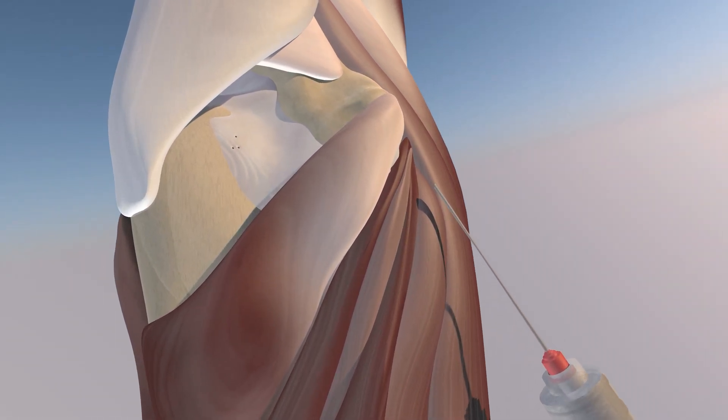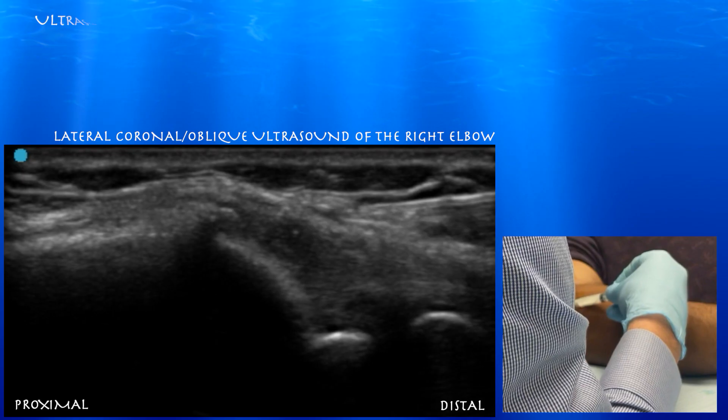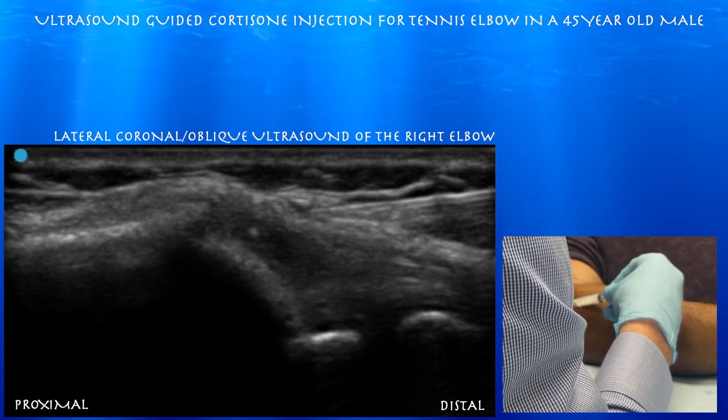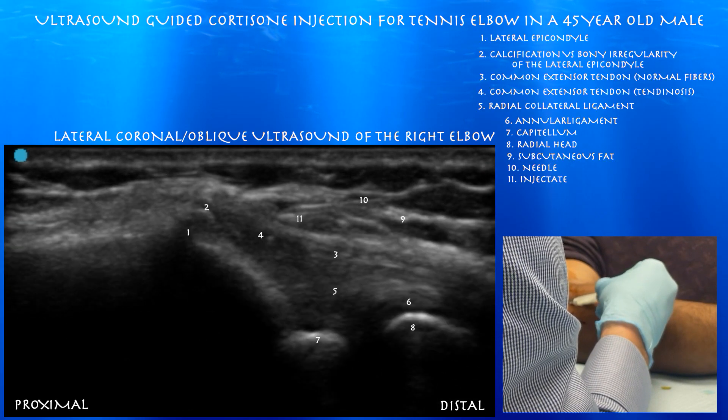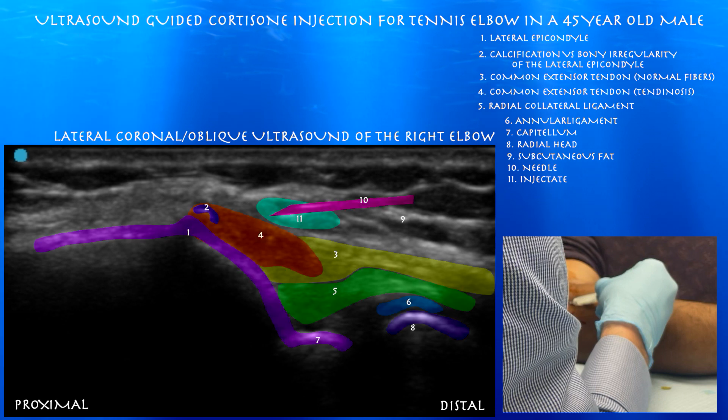And here's a little close-up view. You can appreciate the needle just superficial to the tendon and not within the tendon itself. Here you can see the needle. This is a very superficial procedure and pretty easy in the fact that the needle is just under the probe and parallel to the probe, so you can get a pretty good view of the needle.